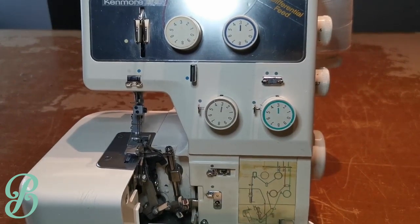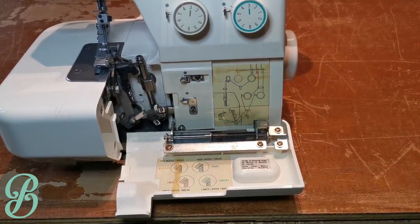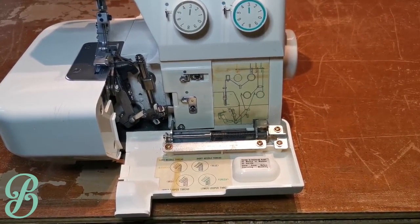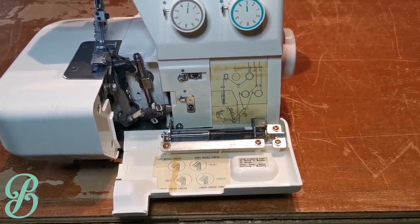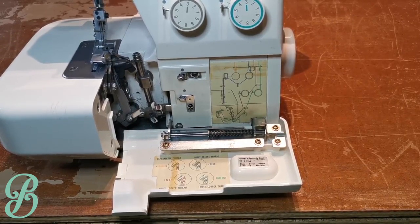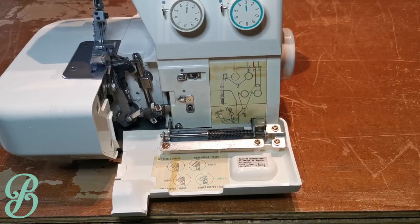I'm going to go through further detail on how to do that. Your machine might have directions on it or it may not, but sometimes it's easier watching someone because those last two threads can be a pain. So before you start threading, take a deep breath and say your little serenity prayer — you'll get through it.